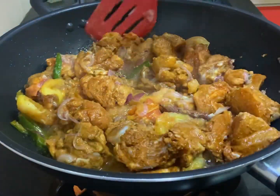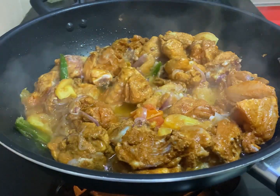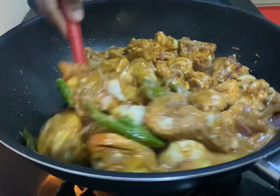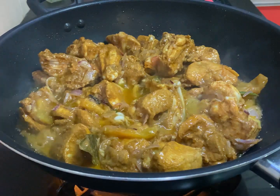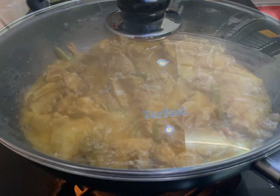Basically for my biryani, I do not add any flavours to the basmati rice — it's just soaked in water. I only focus on the chicken marination. So if you've done a good job with the marination and all the other ingredients you put in earlier, you will achieve a wonderful biryani. Trust me on this, guys.